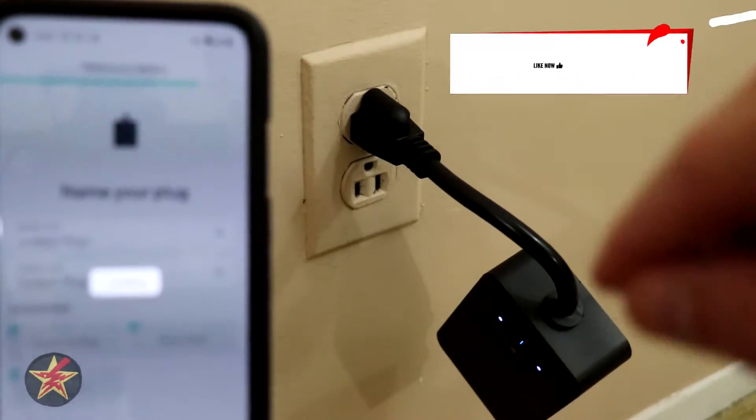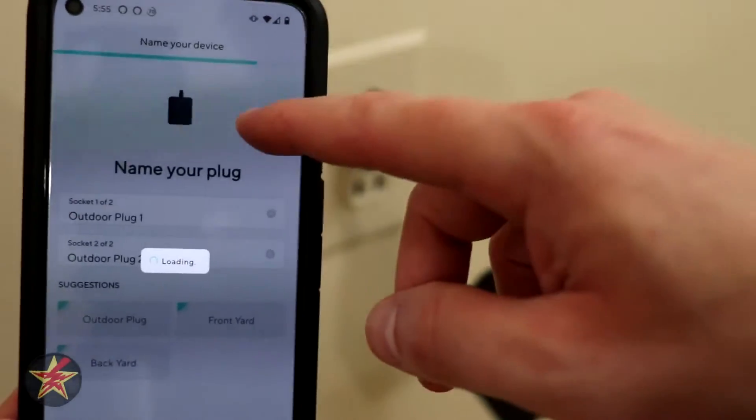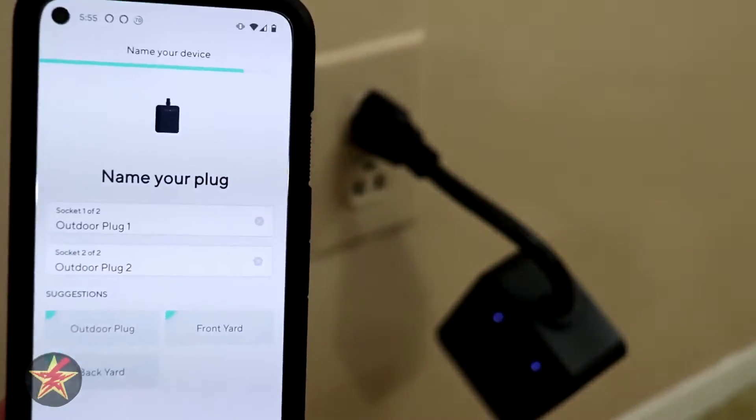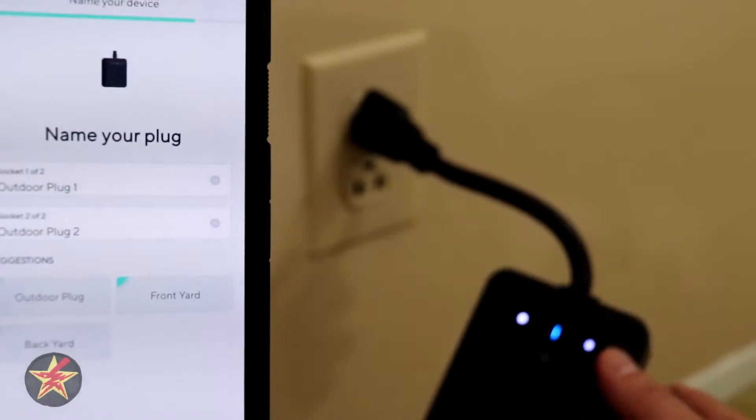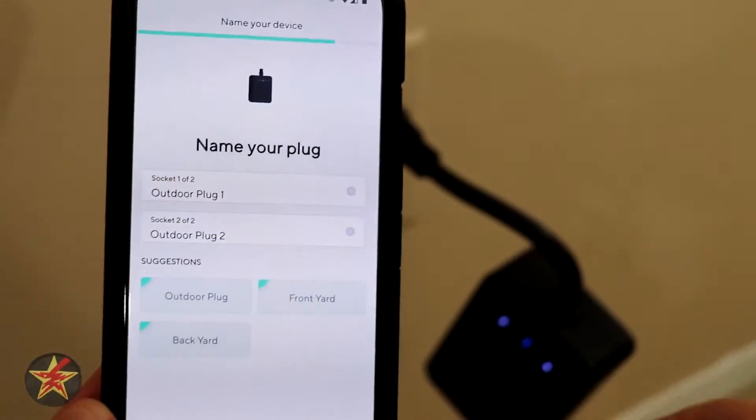The Wyze plug is connected, and it even lets me know that it's connected to Alexa, and it's loading.